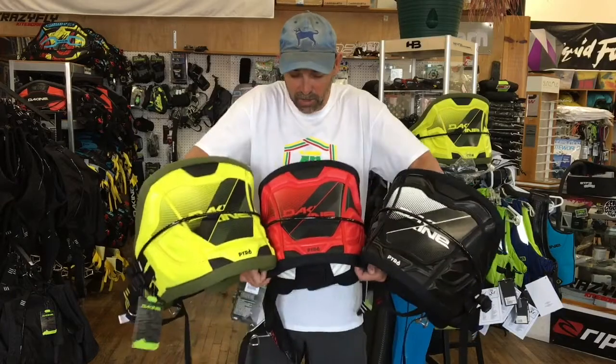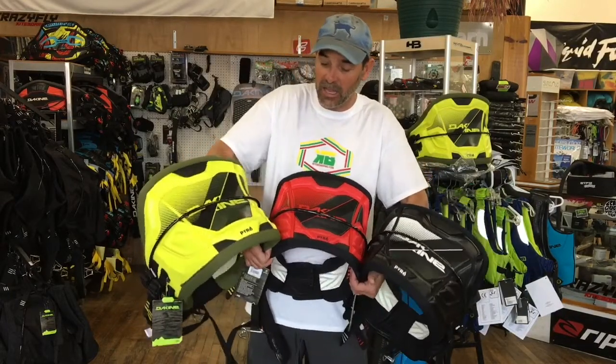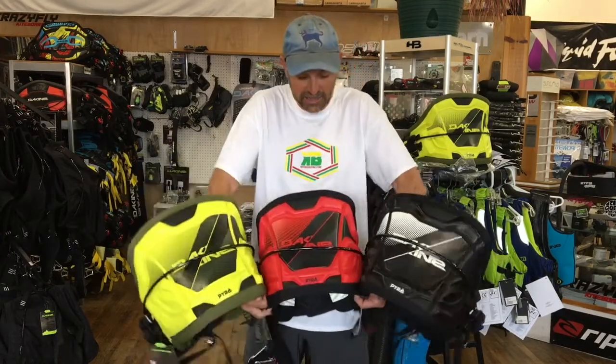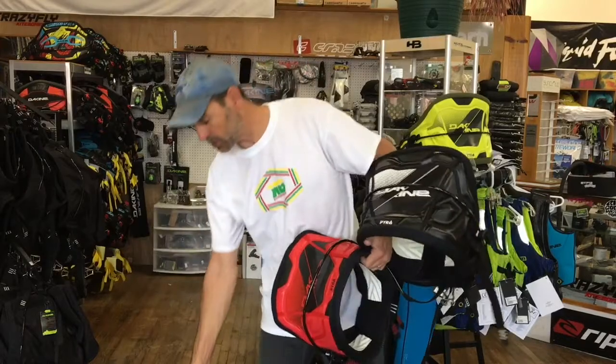I want to show you all three here — these are the colors they come in. It's got the yellow with all around, which I think is going to end up being a popular one because of the different bright color. It's got the red and black, and then they've just got the regular all black with white printing on there.